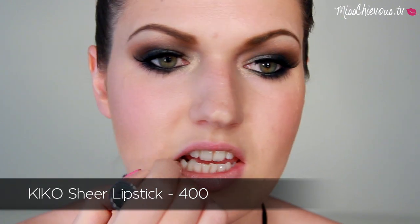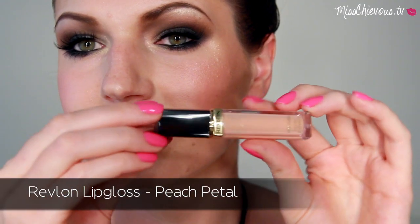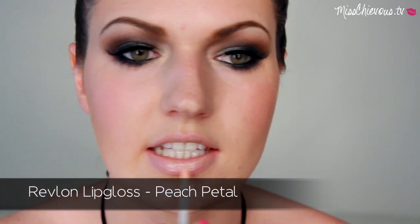In the video Brandi is wearing nude lips, so depending on your skin tone you'll need to choose a lipstick that matches you. Here I'm going with a nude that works with my own lips, then put some gloss on top. Feel free to vary this with whatever color suits your skin tone.